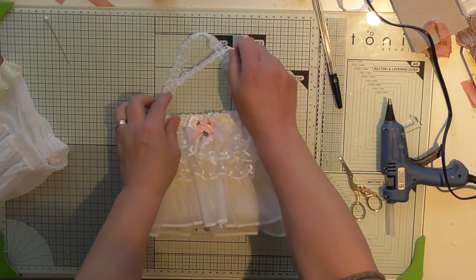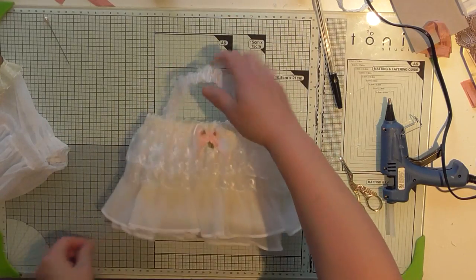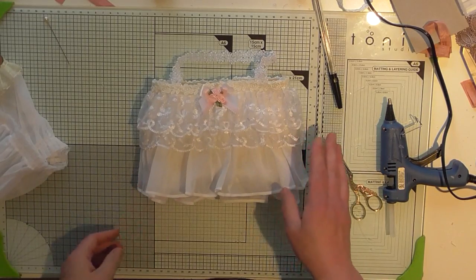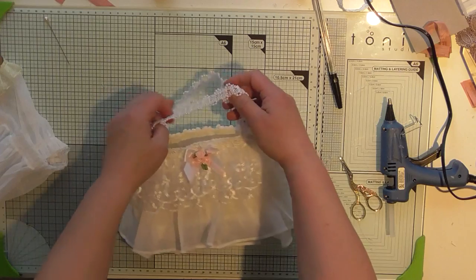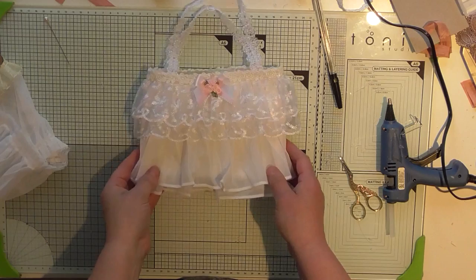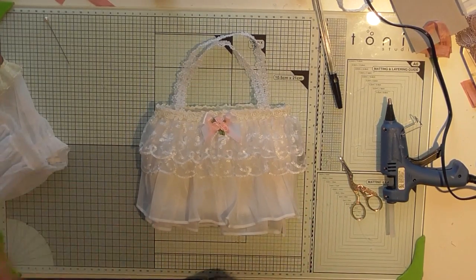And we're done with the little tutu bag! I'm really quite pleased with how that's turned out. I just need to get rid of all the glue strands. I used to make tutus and used to sell quite a lot of them, but I got sick of doing them. So there we go — there's my little tutu bag. I think I'm going to make some little hair accessories to go inside it, so I might well be back with those in a little while. Bye for now!